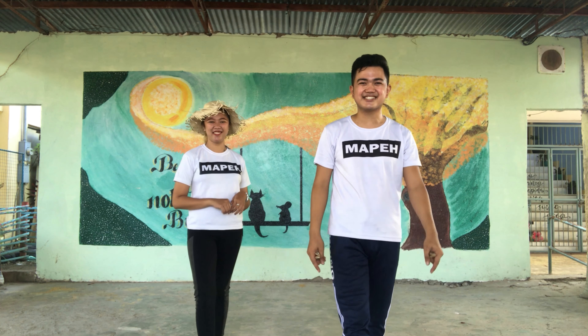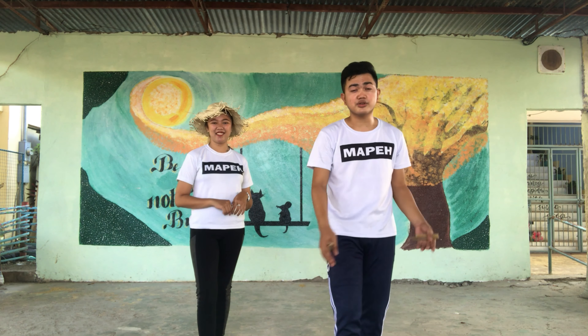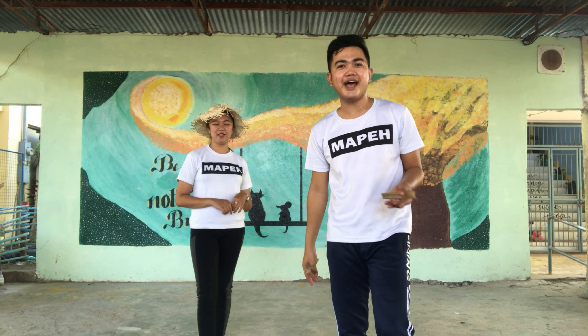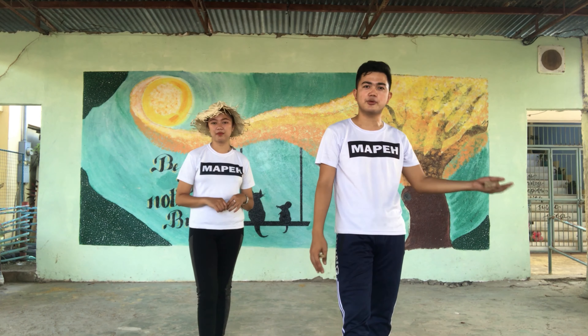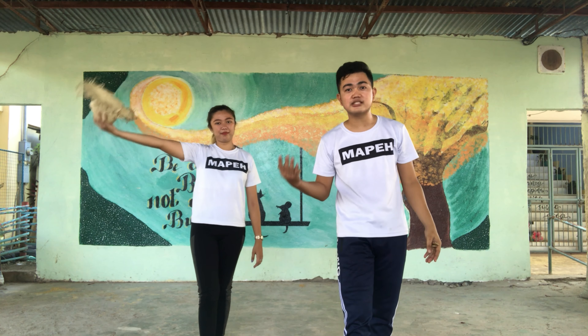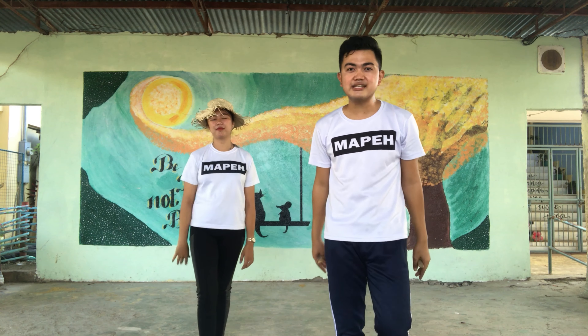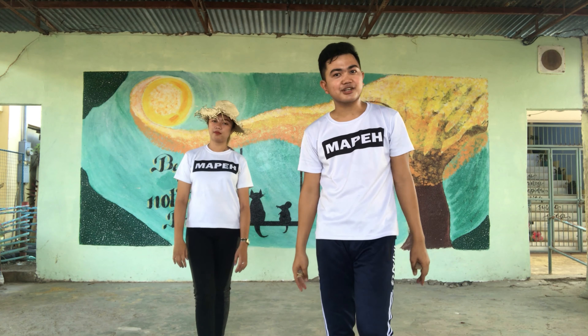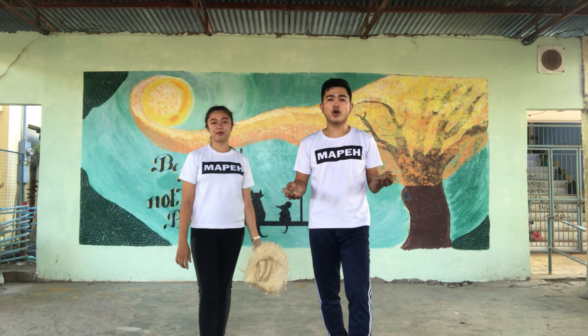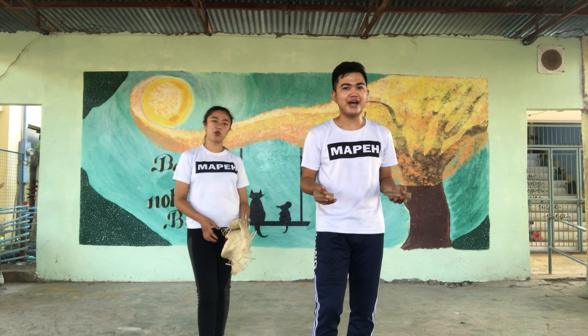This folk dance originated here in the Philippines. Subli means sub-sub and bali — sub-sub means to place or to put on your head, and bali means broken. This folk dance is a two-four time signature dance, so the counting is one two, two two, or one and two, two and two.